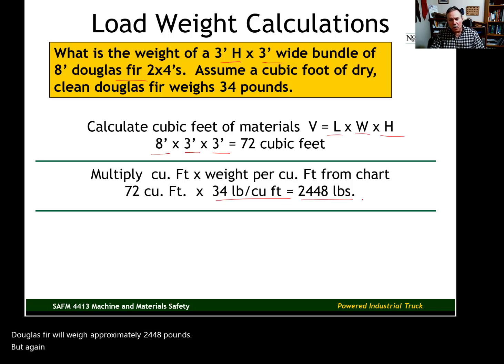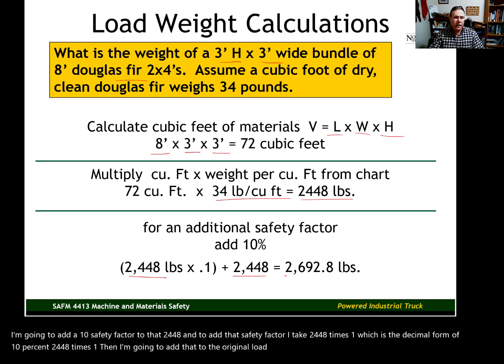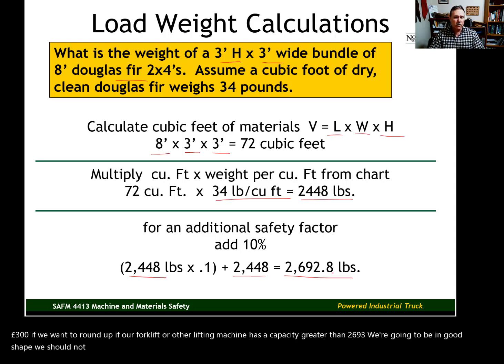Because it is an estimate and we want to be on the safe side, we add a 10% safety factor. Take 2,448 times 0.1, which gives us the 10% safety increment, then add that to the original 2,448. Our safety weight is 2,692.8 pounds — or 2,693 pounds rounded up. If our forklift has a capacity greater than 2,693 pounds, we should not have any issues with overloading the machine.